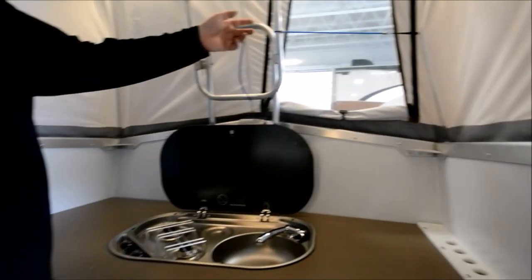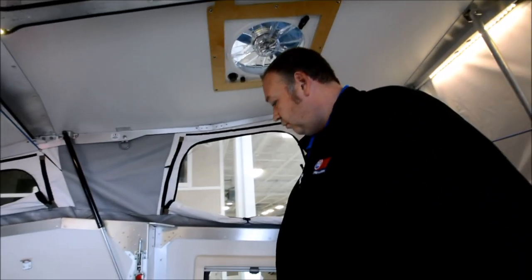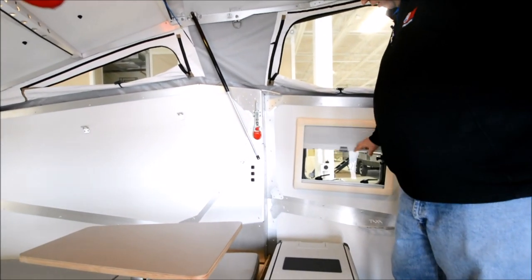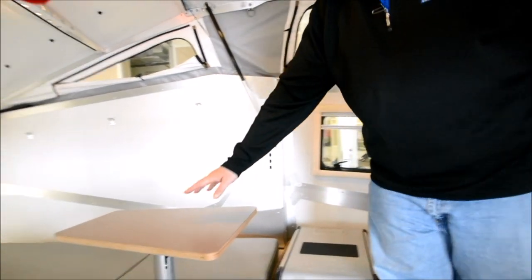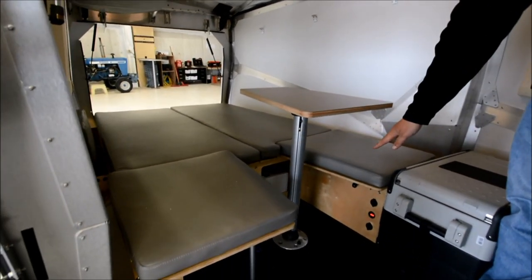Inside the canvas you've got lots of open windows — airflow is not going to be an issue at all. All these windows are double-pane insulated and they all come with either a privacy screen or a bug shade. This table here will drop down, and there's a cushion top that fills in to help complete your bed.